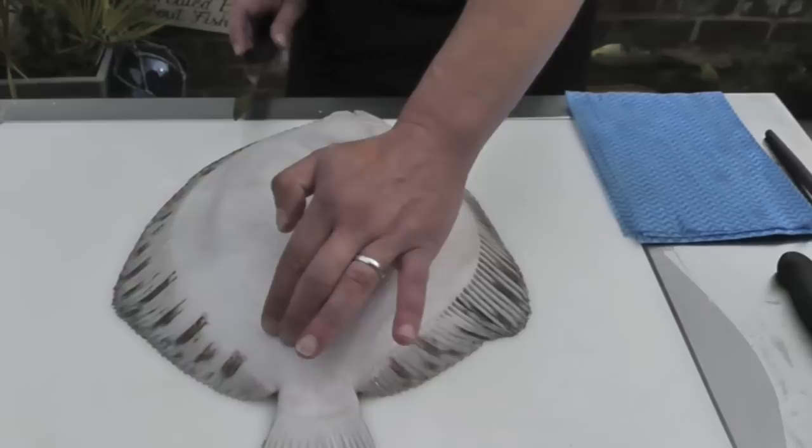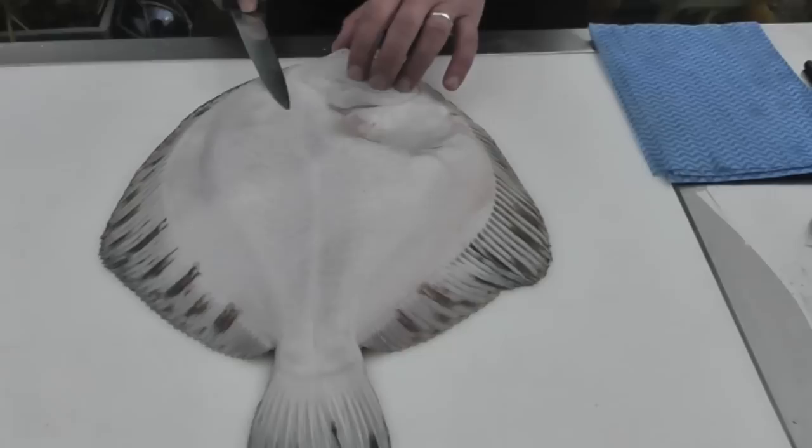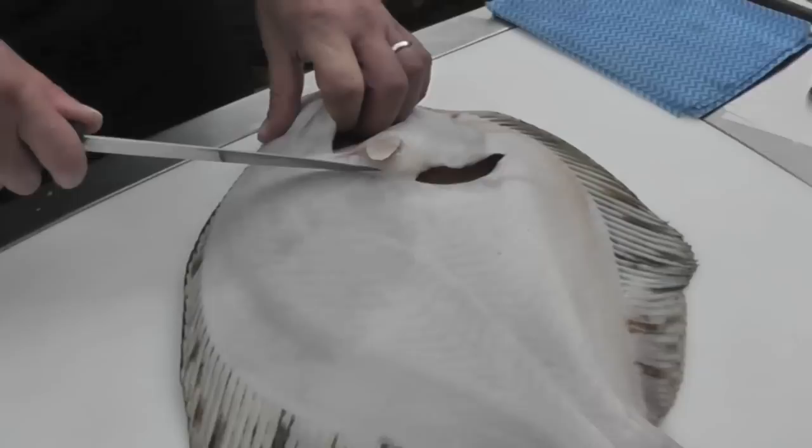To fillet the Turbot, because I'm right-handed I'm going to start on the white side. Because the fish is so broad, I'm actually going to make two cuts down the right hand side. The first cut will be made at about that depth of the fillet, and then the second cut will be followed along the lateral line.